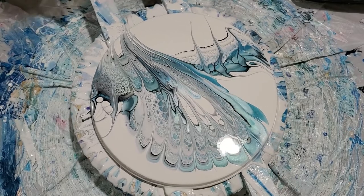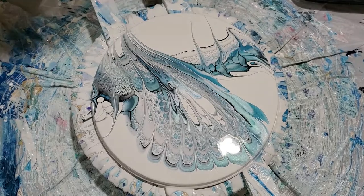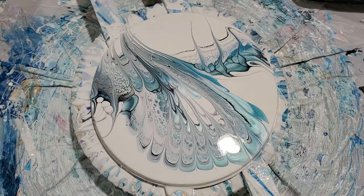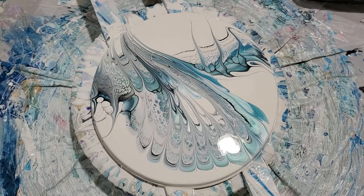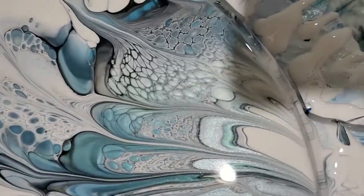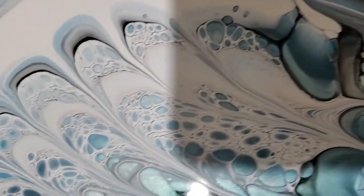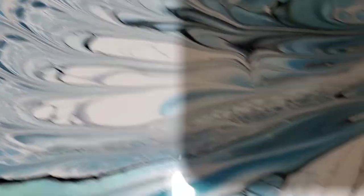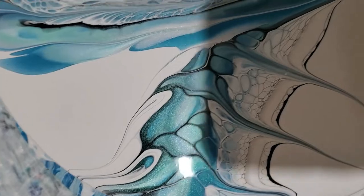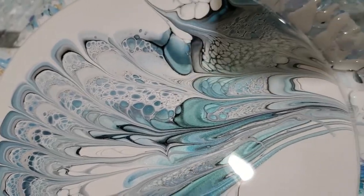So that is a tail feather spin — kind of looks like a tail feather going that way. I love this. Gorgeous. Okay everybody, let me take you down and show you what it looks like up close. So pretty. Thanks for watching — please like and subscribe to my channel. We'll do more of these soon. Thanks everybody.